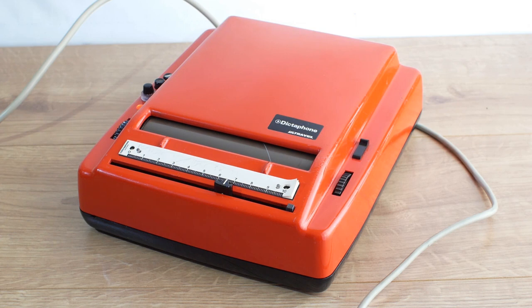Oh well, nothing important on there. I think we can safely record over that lot without losing any priceless treasures.